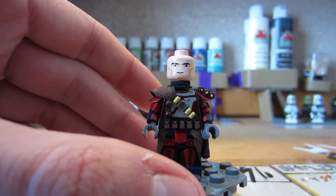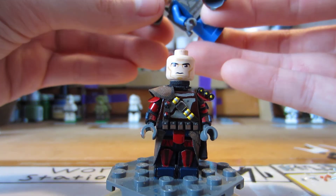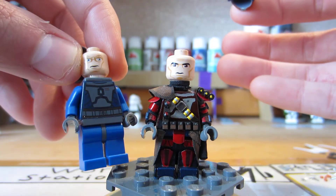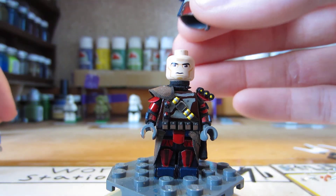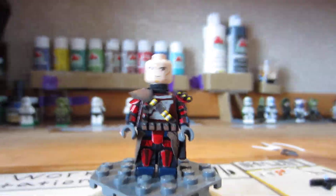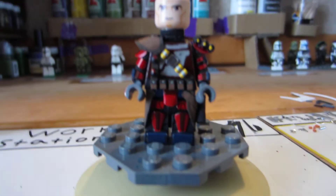That is the rangefinder. He has a Mandalorian head — actually, I think it would be a clone head. I think it's a clone head because I think that's the Mandalorian head over there. I don't really care because it looks cool and I like it. So that's him without his helmet. There's his pauldron over his shoulder, very nice.